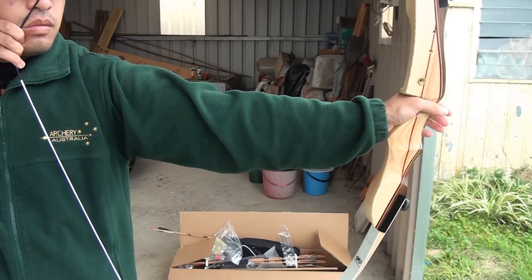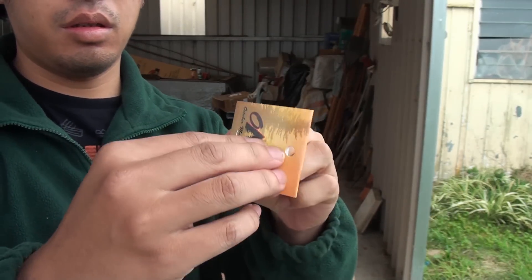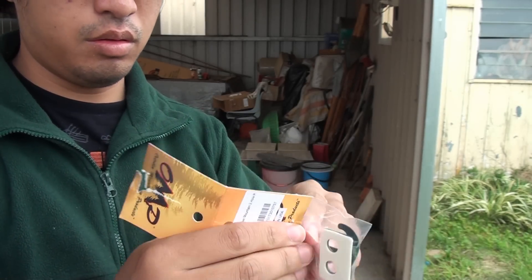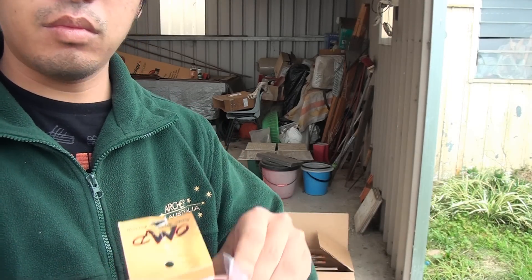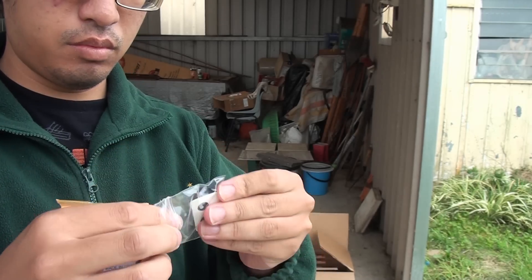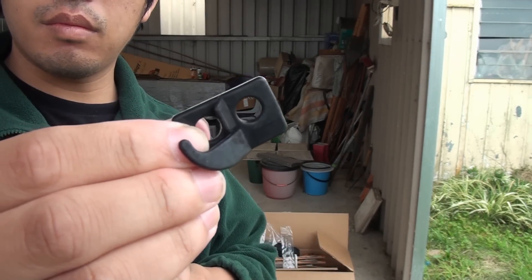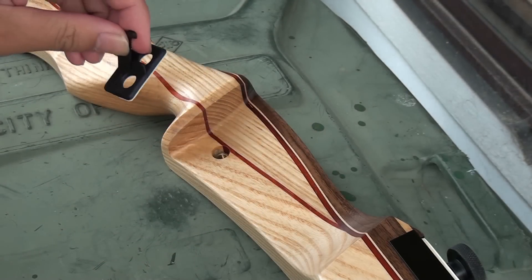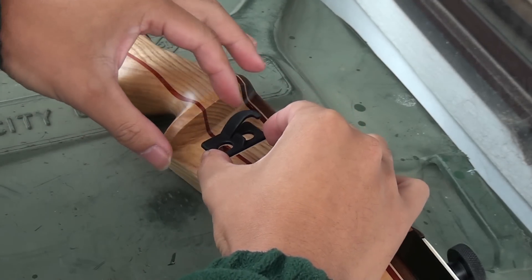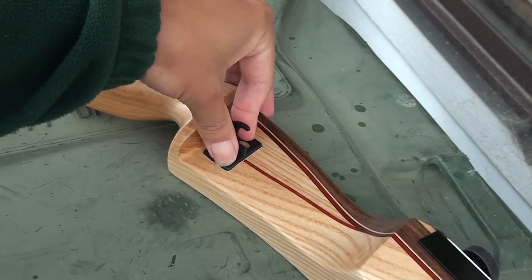At this point I should really emphasise: do not dry fire your bow. While we can technically shoot from this bow now, it still needs a few more things to make it shoot properly. First, we need the arrow rest. This can be a shelf rug or a stick-on rest — in this case we are using a typical stick-on rest. Remove the backing tape and carefully position the arrow rest over the shelf. For bows like this one, the plunger bushing will give you some orientation. Do make some effort to keep the arrow rest straight.